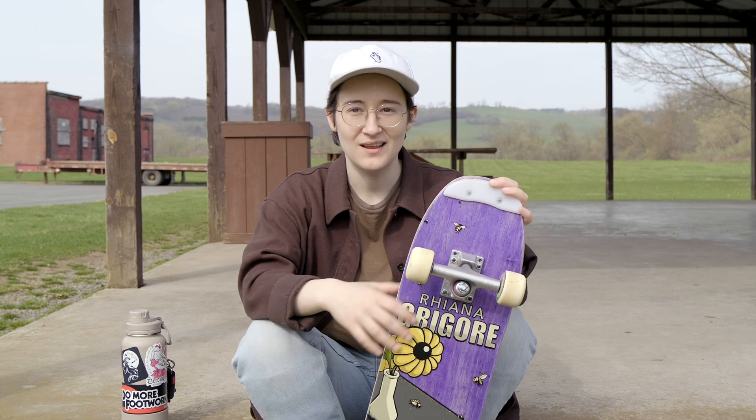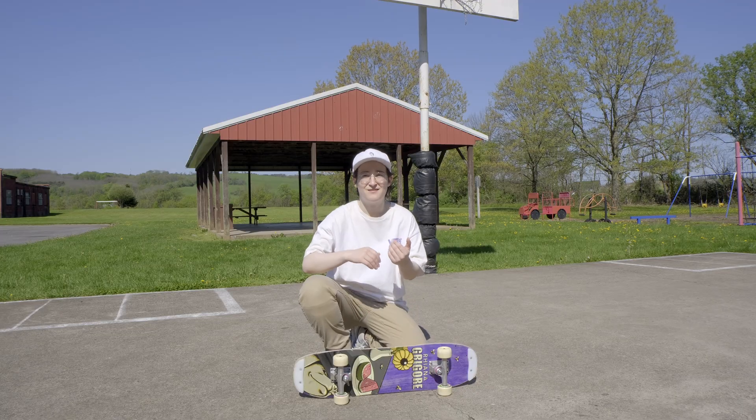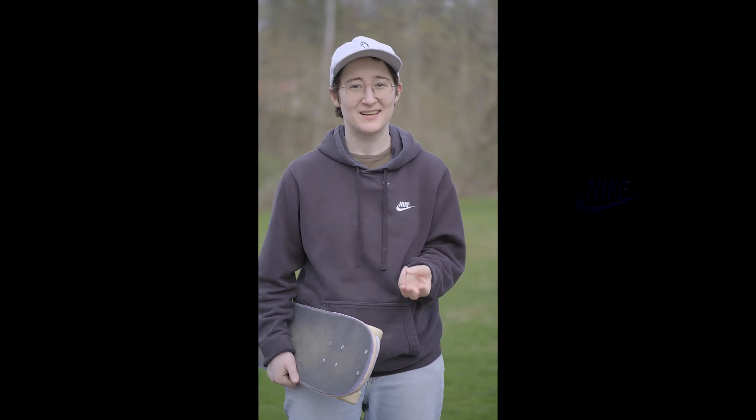My biggest concern with the autofocus going into these tests was actually consistency. In the couple of talking head videos I filmed recently, the accuracy has just been spot on, but I have had a couple random hiccups.